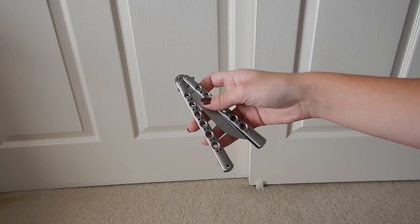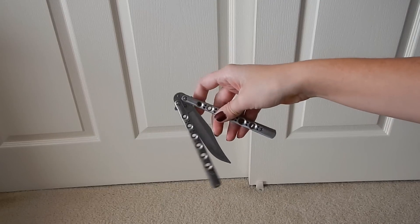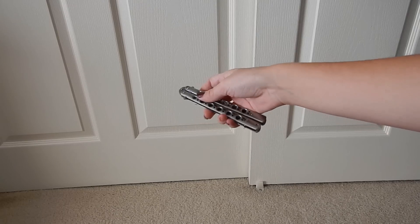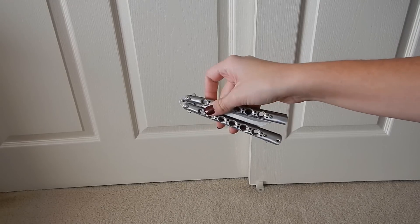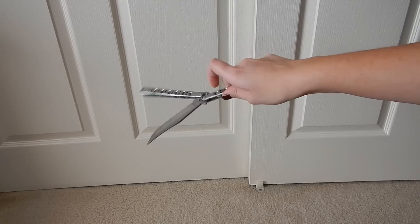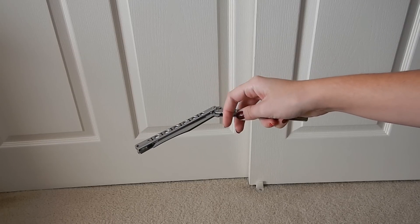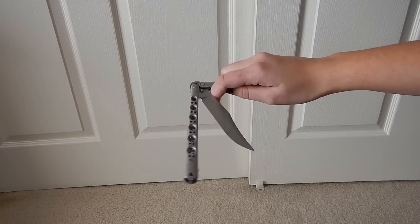In order to do this trick you're going to hold the knife by the safe handle — that's the one without the latch. You're going to first flick the knife out like that, so it's pretty easy. You hold this handle and you flick it out. Once you flick it out you're going to put your index finger in between the back of the blade and the safe handle, and it's going to be coming around like this.